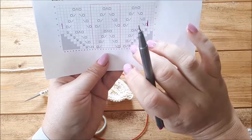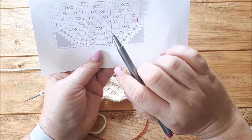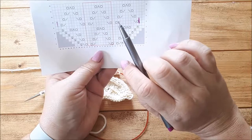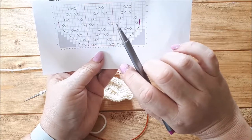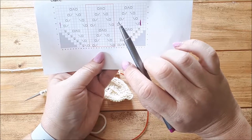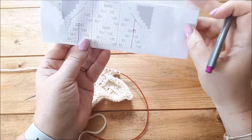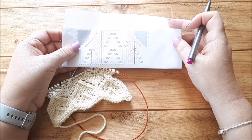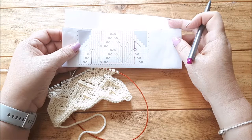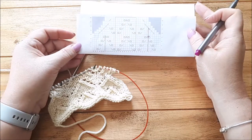I'll post these charts in the blog post so you can have a closer look. If you have any questions, please ask below this video - it's easier to reply here than on the blog. I will also post some other examples of slightly more complicated lace patterns with charts and how I would deal with that shaping. I hope this was helpful, and thank you very much for watching.